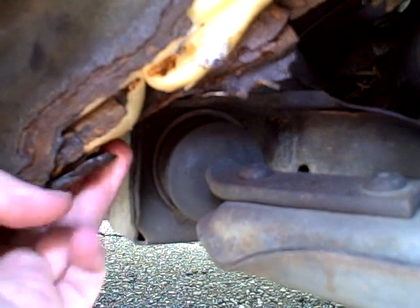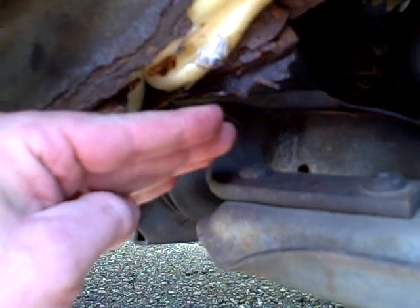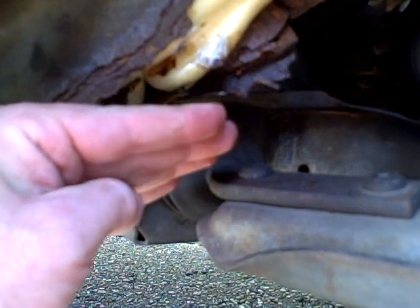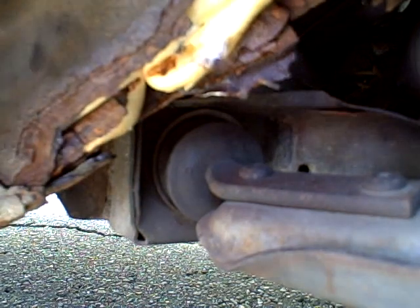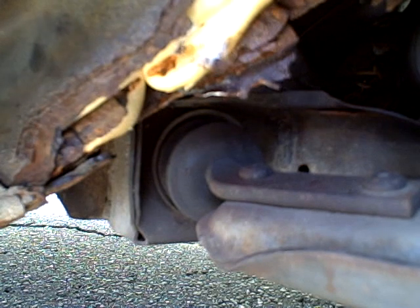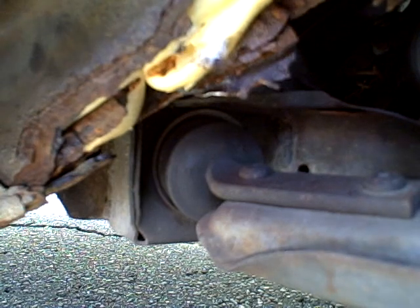The Omni unibody is pretty well gone. This metal here is supposed to come down about to my fingers, say another inch to two inches, and that's sort of what gives it the strength — the bend around. So we're missing a good eight inch chunk here or something. Due to the way the suspension is put together, it's not waiting for the car to collapse. I can still jack the car up on the front jack point, but we are missing a lot more metal than I would like.